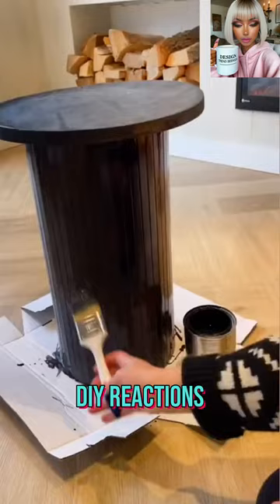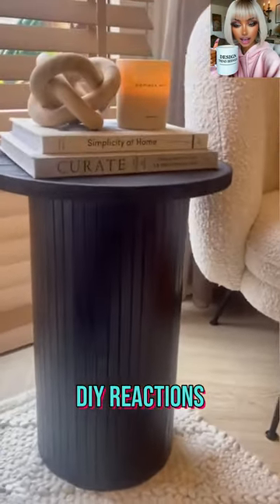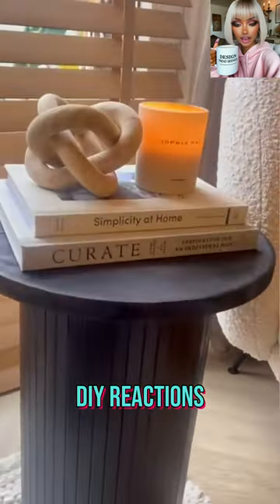Kind of reminds me of the IKEA side table. Wow, that came out amazing — I love it in black too.